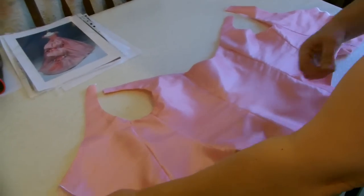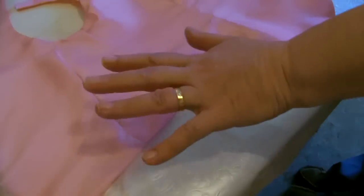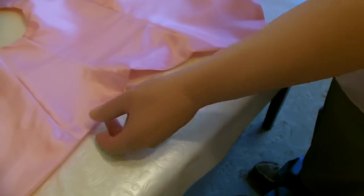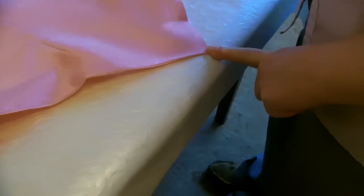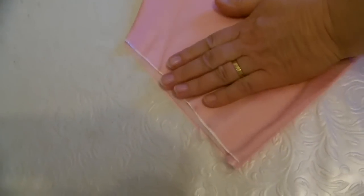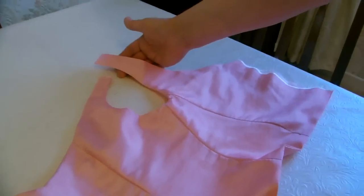We've now sewn the bodice with the interfacing on the inside and turned the whole thing the right way out. Once sewn, cut into the corners and cut off any excess from the seam line so you don't have too much bulk when you turn it out. Remember to cut where your peaks are and cut down where your V is, and around the corners on the inside before you turn the whole thing right side out. It's now been pressed — you'll notice we didn't sew up the sides or the edges at the top of the shoulders, as those will be sewn together when the whole bodice is put together later on.